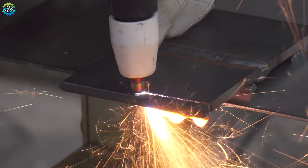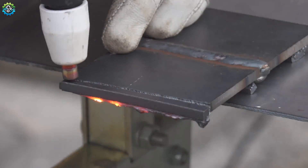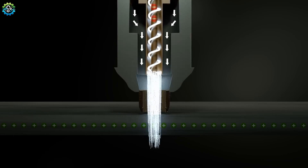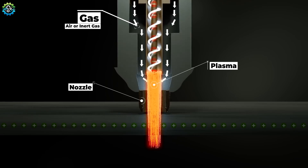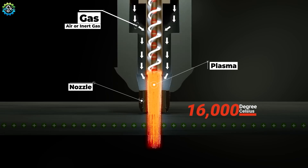Plasma Cutting. Plasma cutting is a process that uses an accelerated jet of hot plasma to cut through electrically conductive materials like steel, aluminum, brass and copper. The plasma torch generates an electric arc between an electrode inside the torch and the workpiece. This arc ionizes a gas, usually air or an inert gas, turning it into plasma — a highly ionized, electrically conductive state of matter — which is then injected through a small nozzle at high speed, reaching temperatures up to 16,000 degrees Celsius.